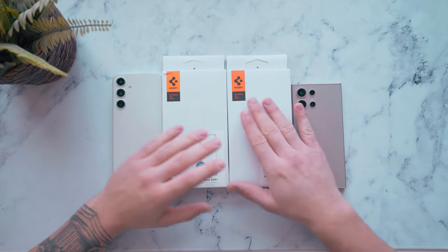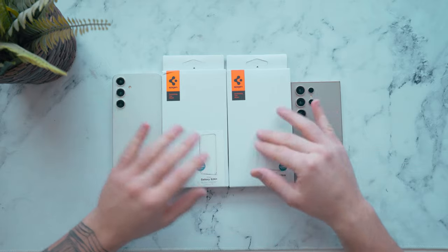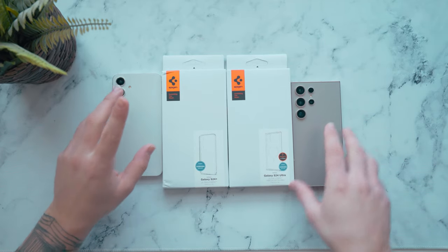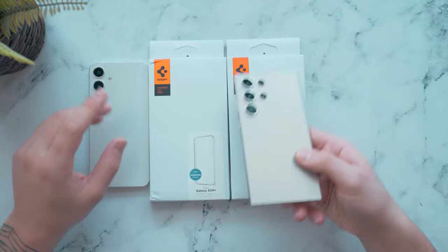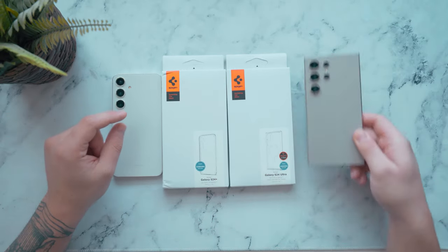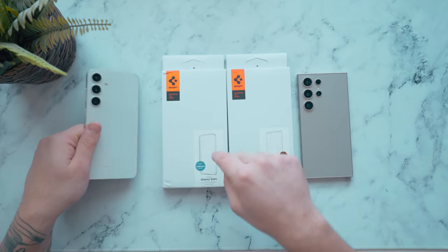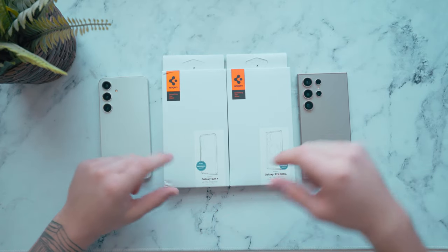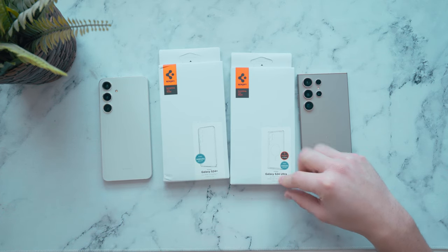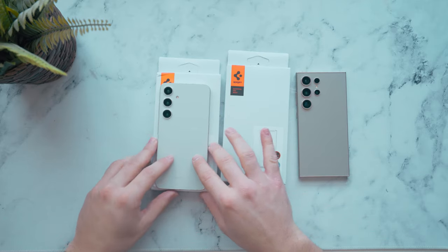Welcome back to another video. Today we're taking a closer look at the Spigen cases — I tend to bring these back every so often when there's a new drop for phones. Today we're specifically looking at the new S24 Ultra, here in the natural gray titanium finish, and the S24 Plus. We're looking at the new hybrid ones — this is the one-tap metal ring case for the S24 Ultra, and we have the S24 Plus Ultra Hybrid regular.